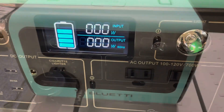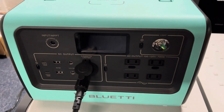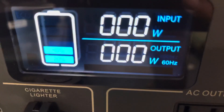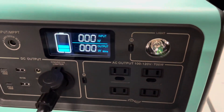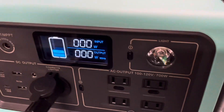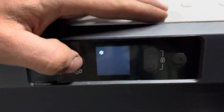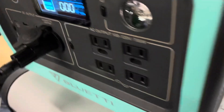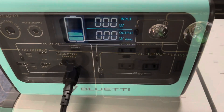It's just a little after 3:00 PM the next day. Checking in on the Bluetti — wow, we have two bars, so it's 20 to 40 percent. It hasn't been quite 24 hours yet, so I'm actually pretty surprised it's drained that much. Checking the temperature on the fridge: 36 and 36 still. Let's keep it running and see how long it goes.